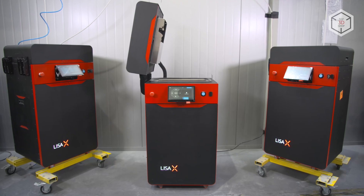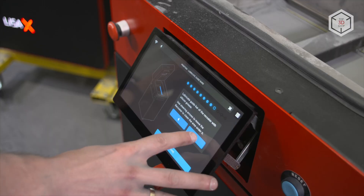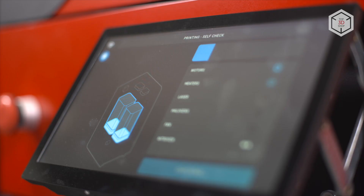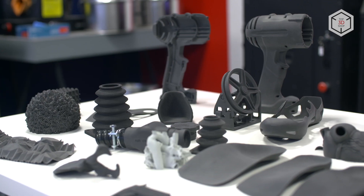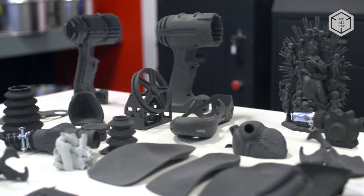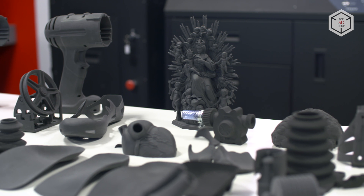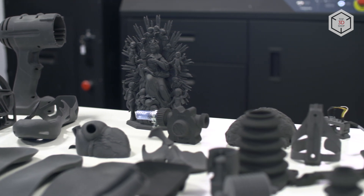To summarize, the Sinterit LisaX is a professional-grade device assembled from high-quality components. Special attention should be paid to advanced electronic components, intuitive user interface, and extensive network capabilities. The device belongs to the segment of affordable compact solutions for SLS printing. The greatest strengths of this printer are its large build chamber, high printing speed, low production cost, and great reusability of consumables.